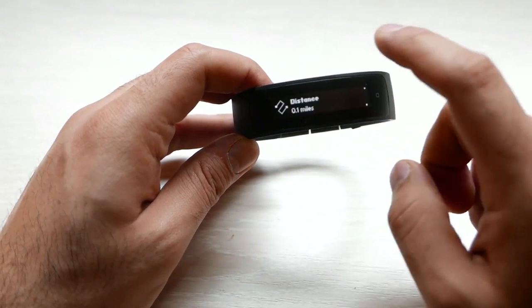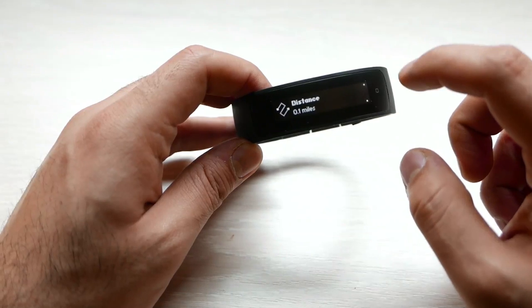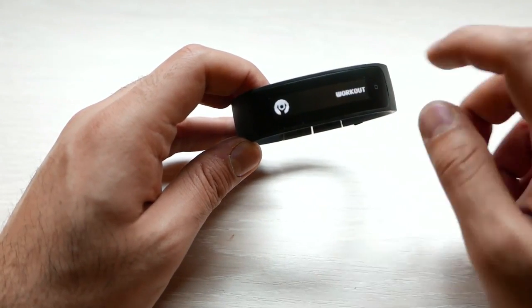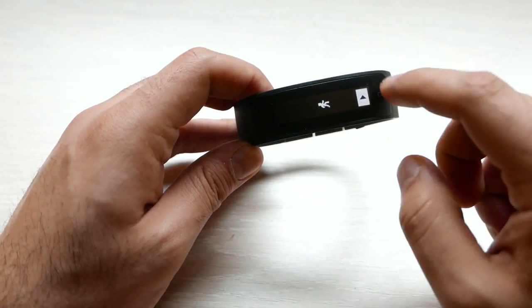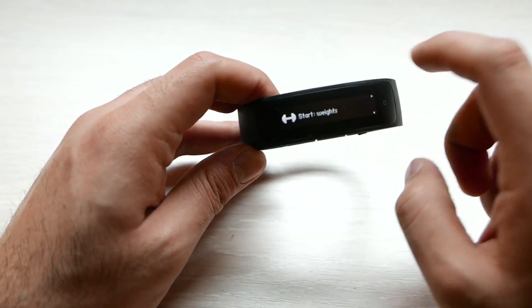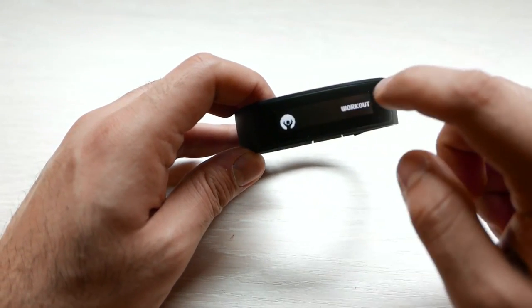It will track all your data — the amount of steps you have taken, the distance you have travelled, the calories you have burnt, and how much you have slept. You can also pair it with most Bluetooth heart rate monitors, the chest strap kind, and get that information on here as well. You have several types of workouts to choose from: outdoor or indoor walking, running or indoor running, cycling or indoor cycling, weights, gym mode, as well as others which you can customize and pre-plan according to your requirements.